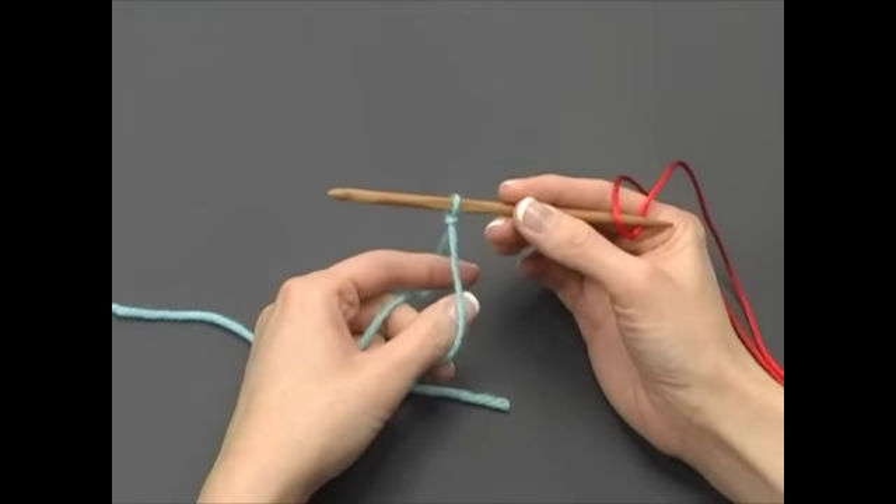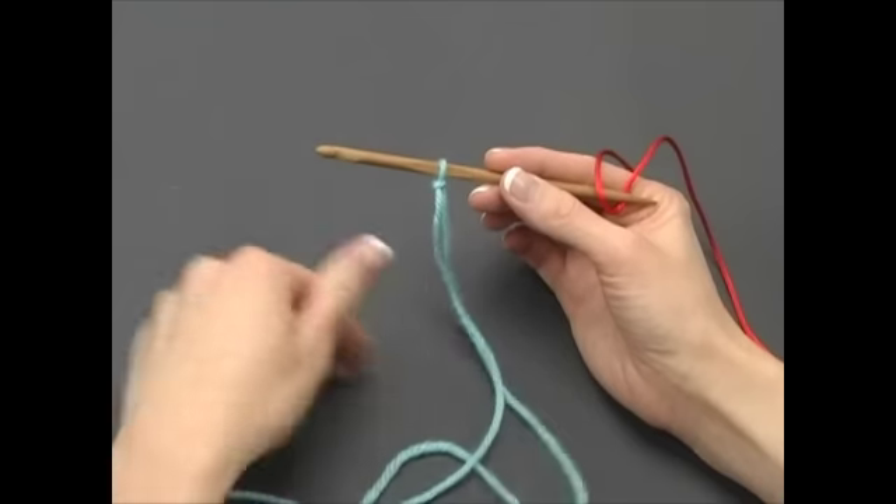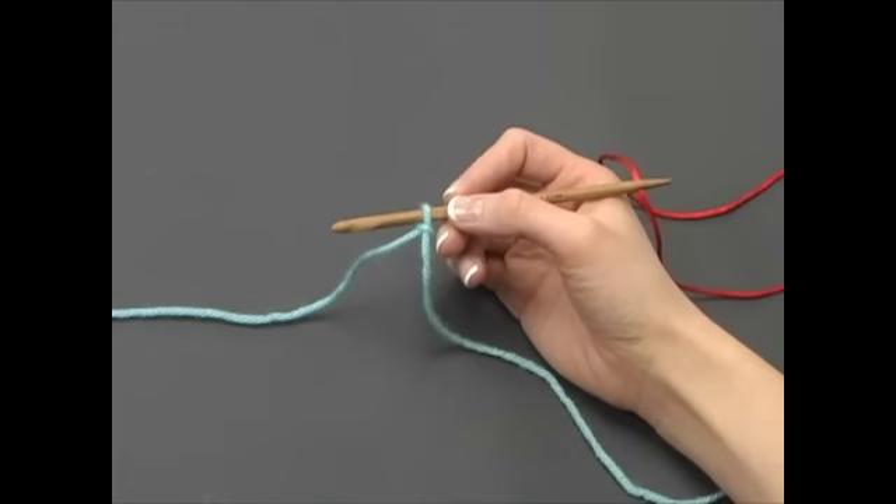The next step is to chain the number of stitches required for your project, or the foundation chain. Today we'll make a swatch with 10 stitches, so we'll need 10 chains on our foundation chain.